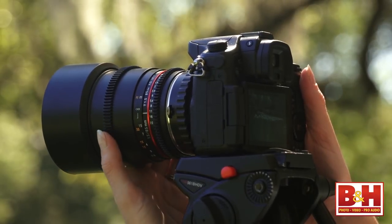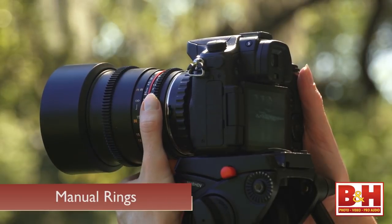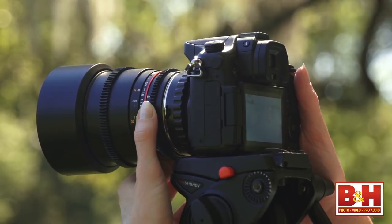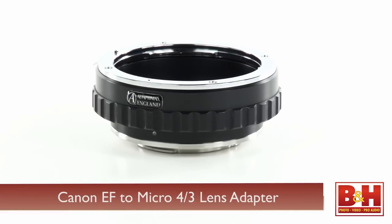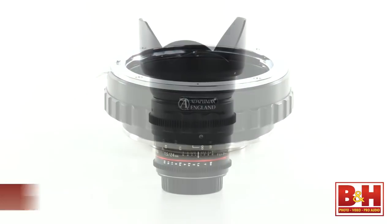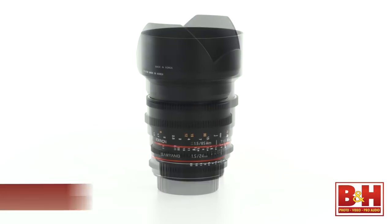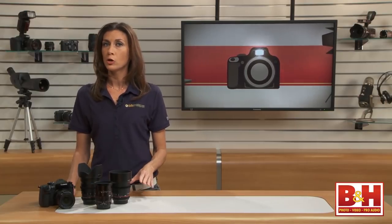The focus, the aperture or iris, and if applicable, the zoom are all adjusted manually by turning a ring. There are no motors for things like autofocus or iris. I'm going to be using two affordable cinema lenses to demonstrate these features. They're both full-frame coverage lenses and will need an adapter to be paired with the GH3. The first is the Samyang 24mm T1.5. The second is the Rokinon 85mm T1.5.